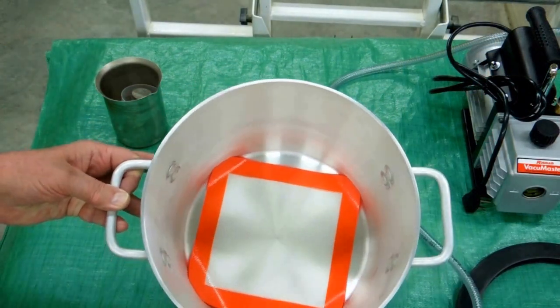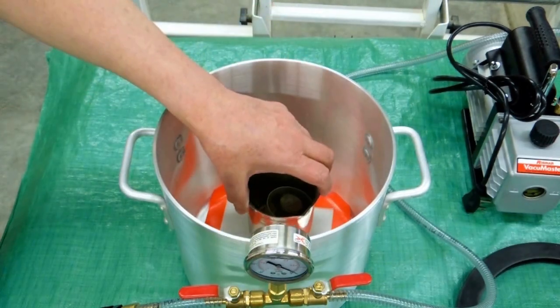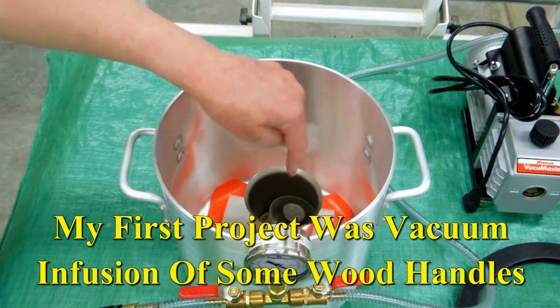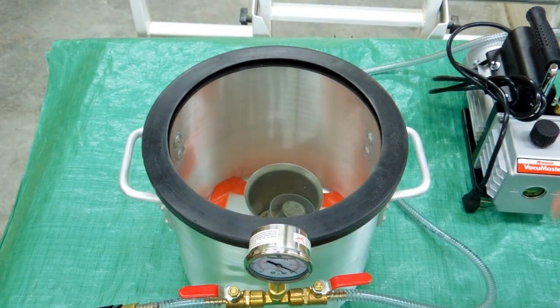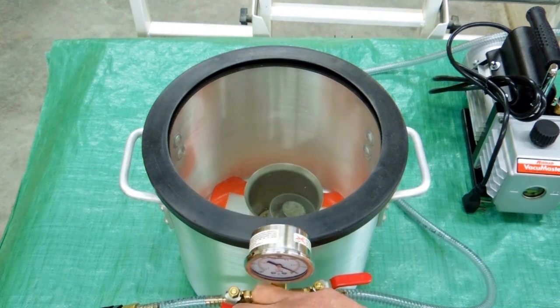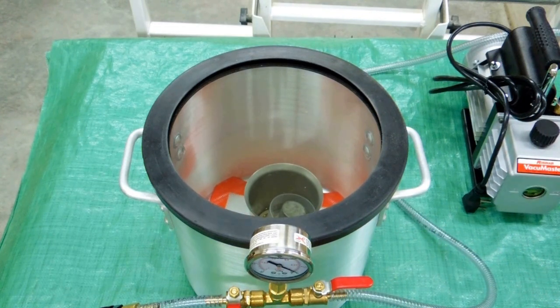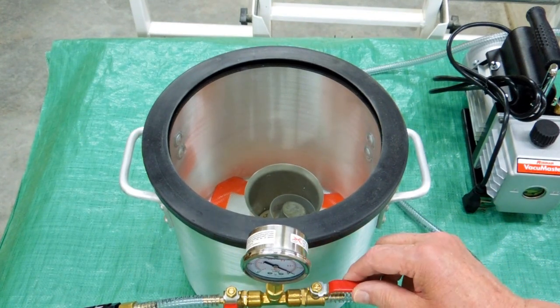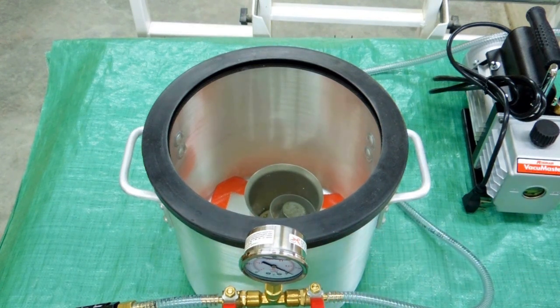Inside is a silicone mat, which keeps anything you might spill from sticking to the bottom of the aluminum pot. My container with the wood handles will go in there after I put the resin in. Put the lid back on, start drawing a vacuum, close this valve. You've got to watch your material because I expect it to foam up a little as the air starts coming out of the wood. If it starts to foam, just shut this off, turn it back on again, suck it down until you get to your maximum vacuum, turn that off, then shut off the vacuum pump.